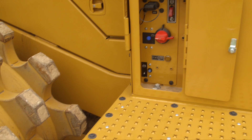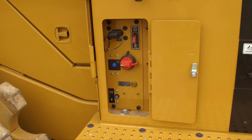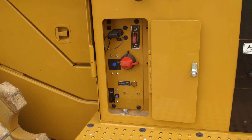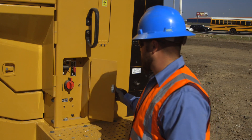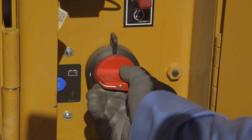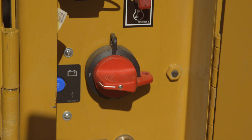A brand new ground level service area is located above the bumper on the left side of the machine. It's protected with a hinged latch steel door and is easily accessible from the ground. A new master disconnect switch with integrated lockout tagout is located in this new access area. Putting a lock on the master disconnect switch will ensure no one can give power to the machine while servicing the machine.